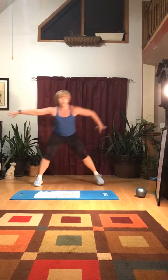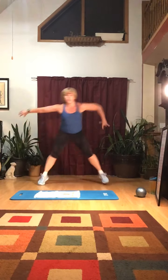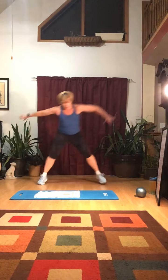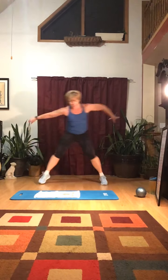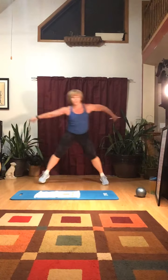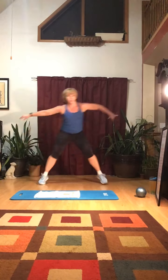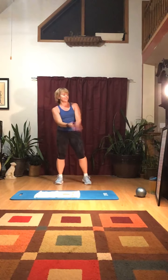Next: speed skaters. It's step, tap, tap — I do 20. One, two, three, four, five, six, seven, eight, nine, ten — keep going, tap, last few, four, three, two, one.